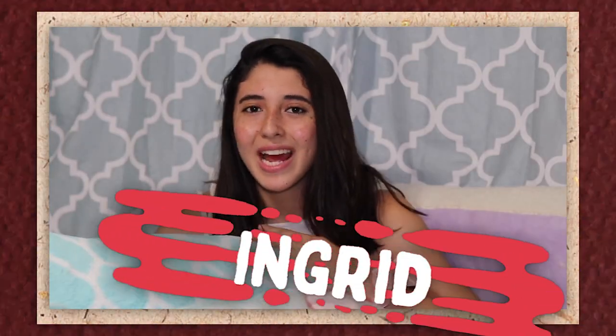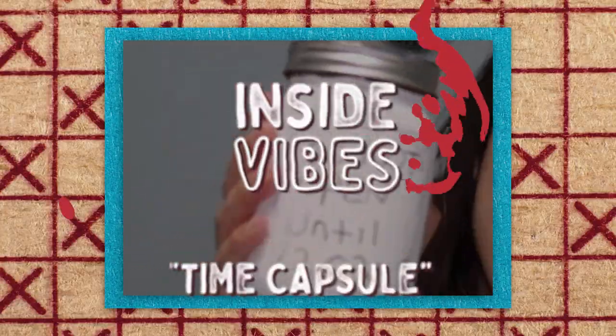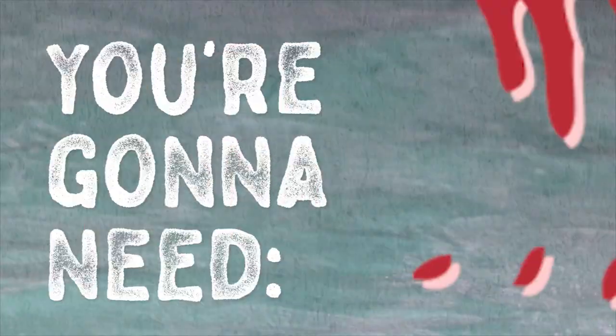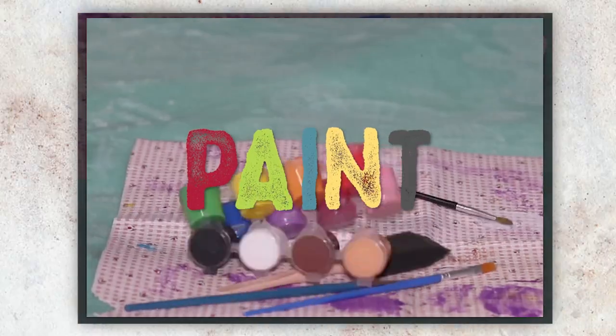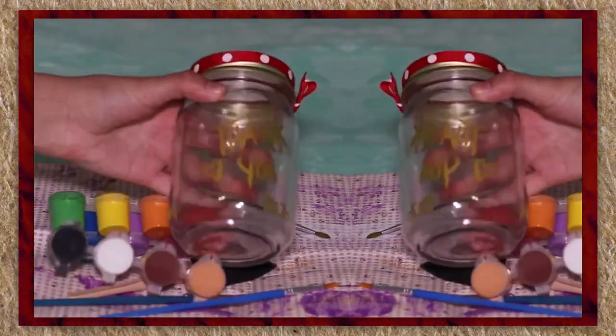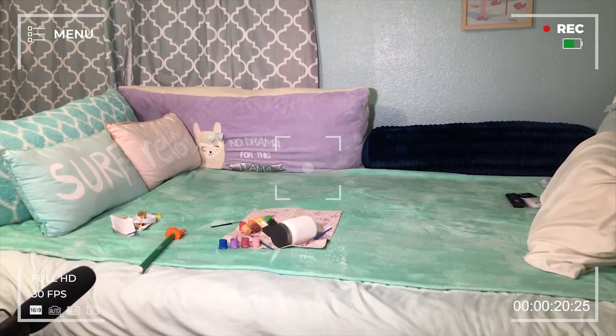Hey everyone, my name is Ingrid and I want to share with you a fun DIY activity that you can do right at home during these crazy times. So let's get right to it. We are going to make a homemade time capsule. You are going to need a mat, because we do not want to get in trouble for dirtying up our mom's expensive table. We're gonna need some paint brushes, paint, and last but not least, a jar of your choice — small, medium, large, any jar.